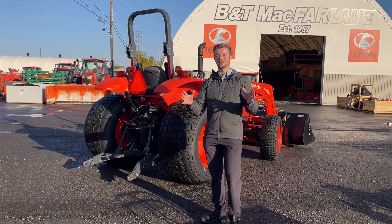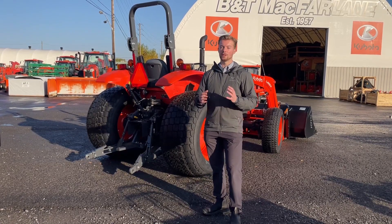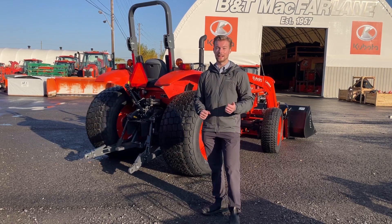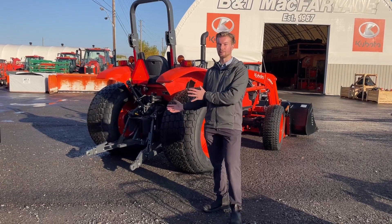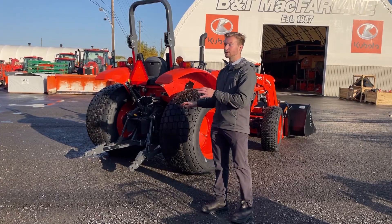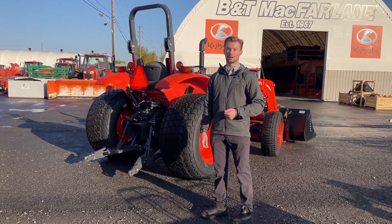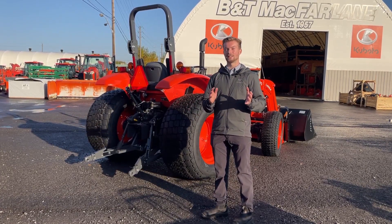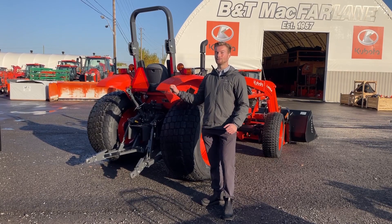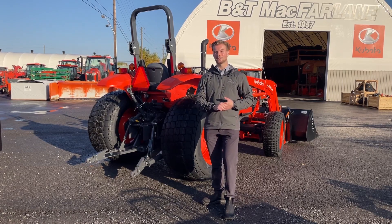Looking at the back of the tractor — this is where you hook up all your implements and the main reason you would choose an M7060. Compared to something like the L6060 compact tractor, which is lighter and limited in what it can handle out back, this tractor weighs about 5,000 pounds on its own. It has a much heavier rear end and a bigger three-point hitch system, so you can hook up larger balers, plows, cultivators — anything used in an agricultural setting. The PTO horsepower is about 64, which is probably the biggest reason people choose this tractor.